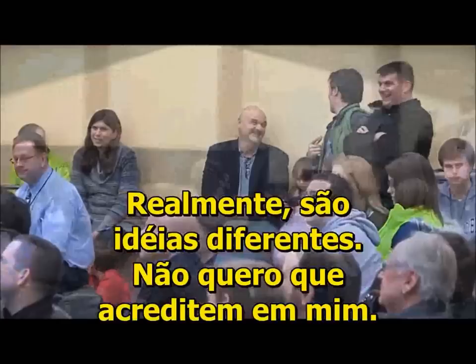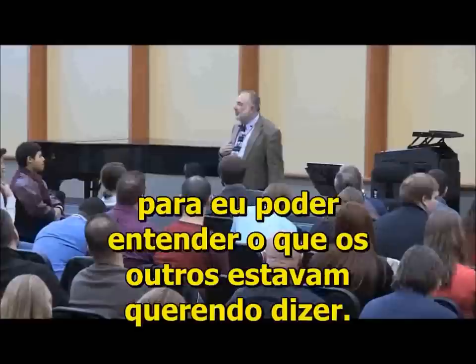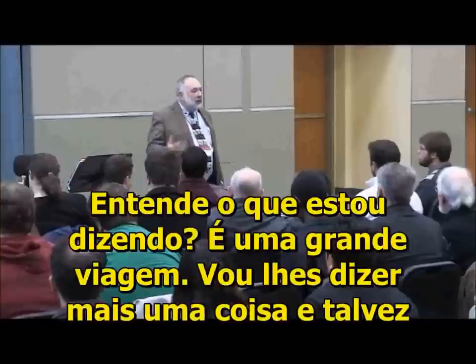I don't want you to believe that whatever your teacher has told you conflicts with this. This is not exclusionary material — this is inclusive material. This is material that I had to come up with to make myself understand what everybody else was talking about. Because I come from a place where they spoke no language about trumpet. It was, you put it up there and you play it. And I still think that's probably the case. It's a great trip.